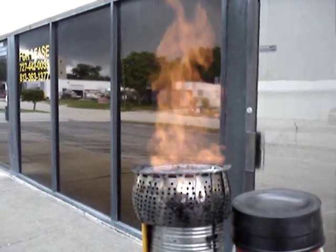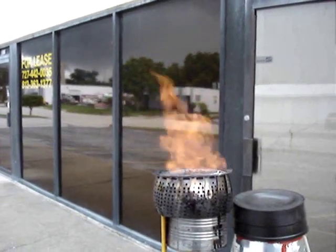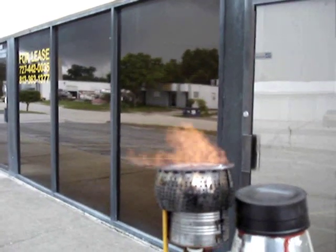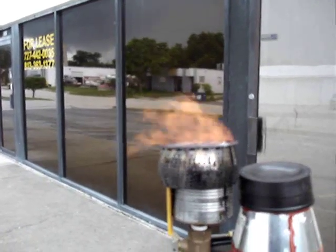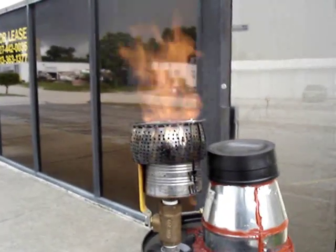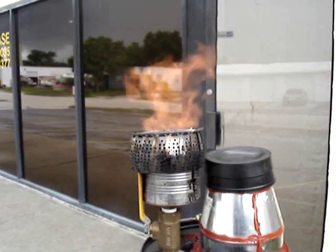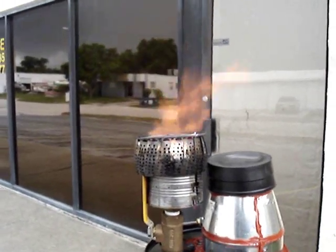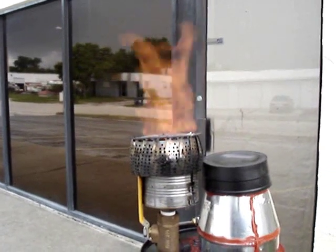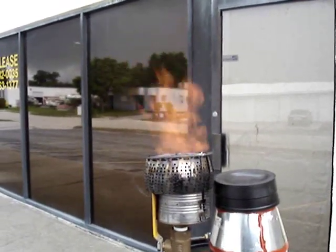Now I've really cranked the gasifier up — you can hear it roaring. It's putting out a huge volume of gas right now and the heat from that burner is just amazing. I've got a storm rolling in and I'm getting some pretty good wind gusts, but the wind is just not blowing out the burner. I've got a way to flare off the gas now that doesn't get blown out every three or four seconds by a gust of wind. This is really great.